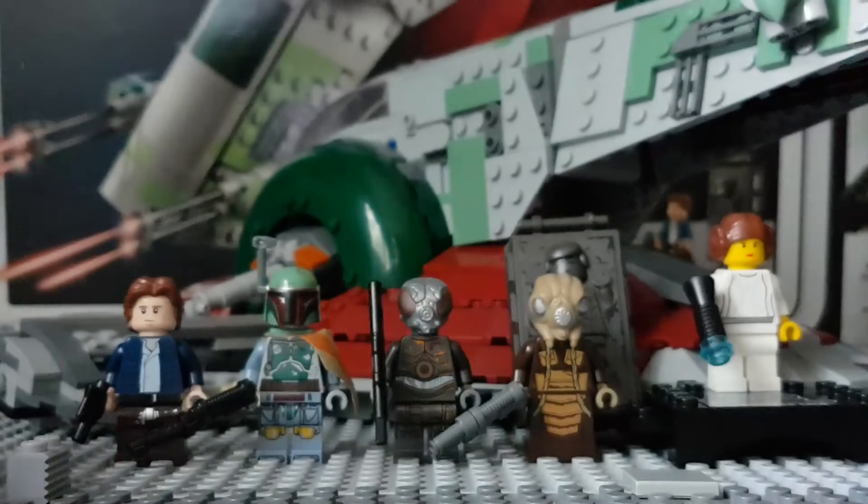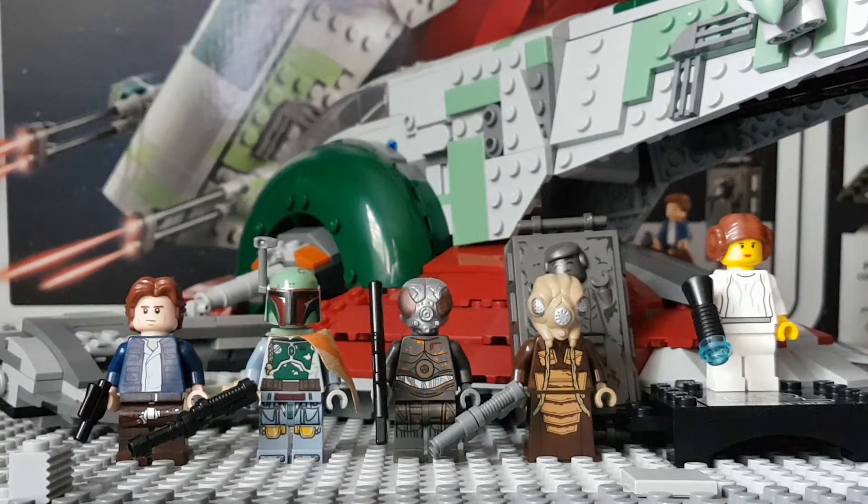As far as I'm aware, only two of the minifigures in this set — two, including the carbonite piece — are returning; I think the rest are unique. Obviously Princess Leia and Zuckuss are unique. The Boba Fett, I think, is a returning minifigure, along with Forlum, because he was in the Bounty Hunter battle pack about two years ago.